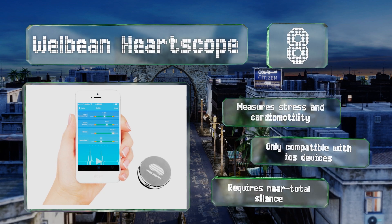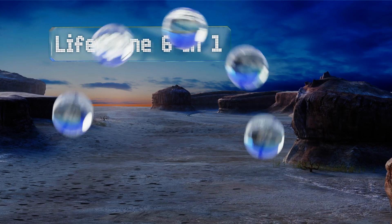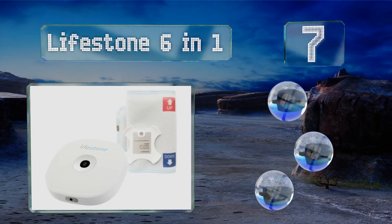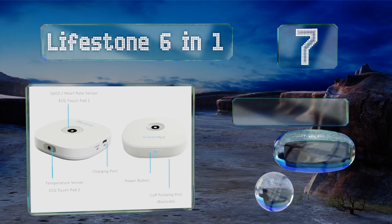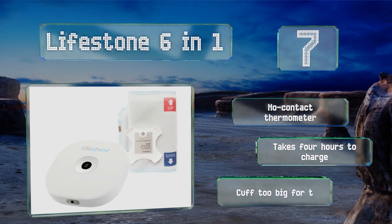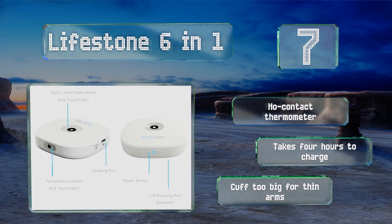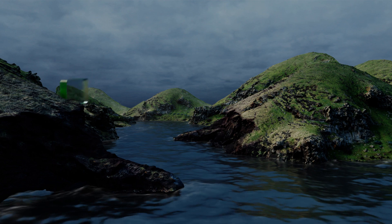At number seven, the Lifestone 6-in-1 keeps tabs on a variety of health markers including respiration rate, oxygen levels, and body temperature. While it's an intriguing device that may one day live up to its promise, it's currently plagued by a host of frustrating software issues. It comes with a no-contact thermometer, but it takes four hours to charge and the cuff is too big for thin arms.